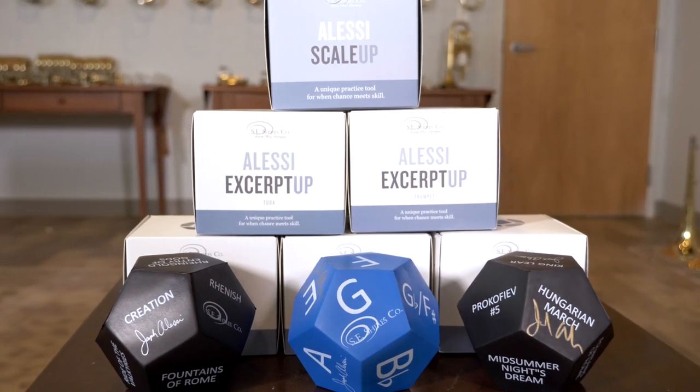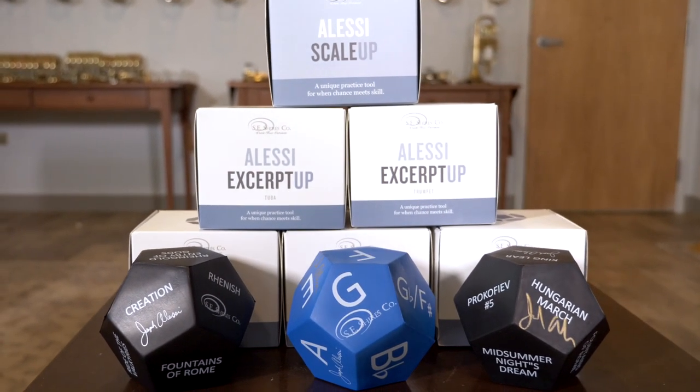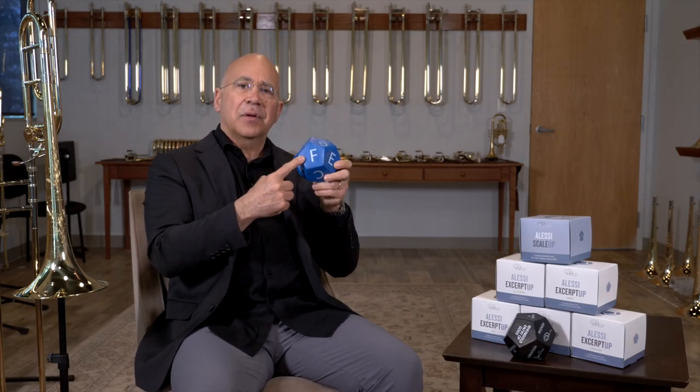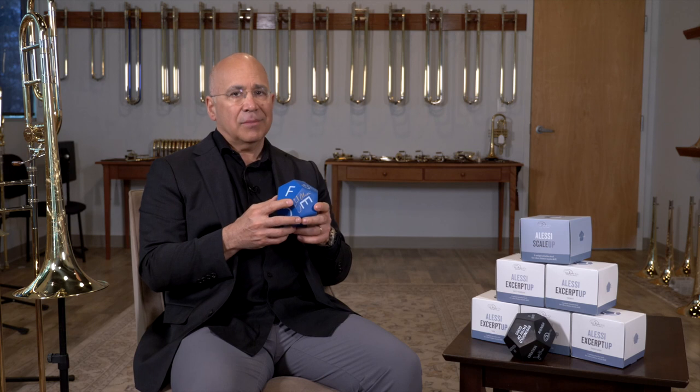This makes it a random process and fun. When we flip it up in the air — oh, I caught it. Very good. It's an F. Now, F major is relatively easy, but F minor could be tricky.